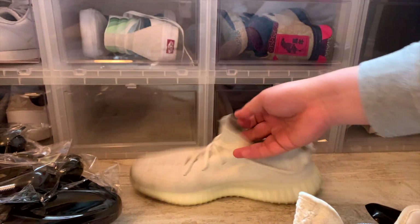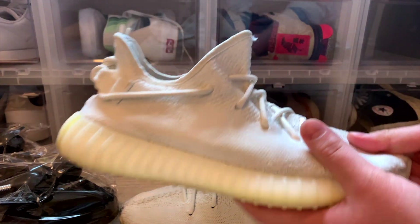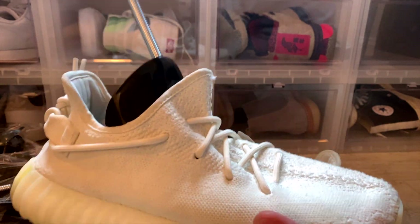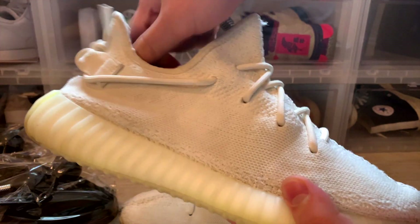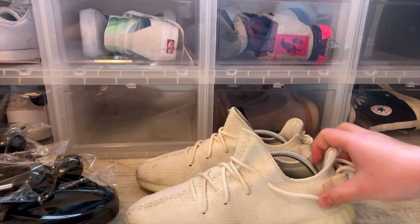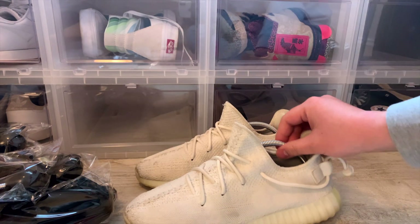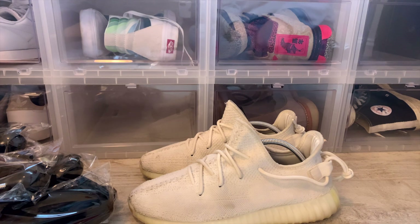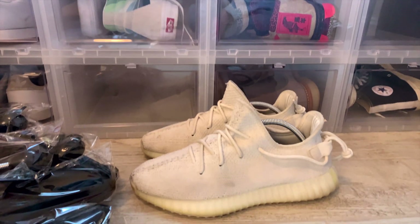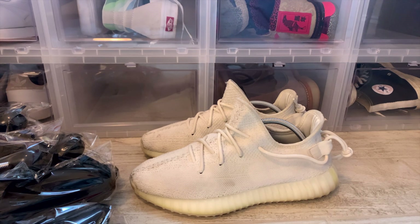Here's a comparison: this one with the shoe tree versus without. You can really tell — this one has some form to it. Pop them in, it goes all the way down, fold it around towards the back, and they sit like that. They actually look a lot better. One thing I wanted to try was putting the shoe trees in while also filling the dead space with the paper stuffing that comes with the shoes.